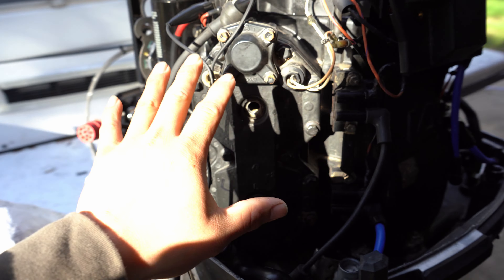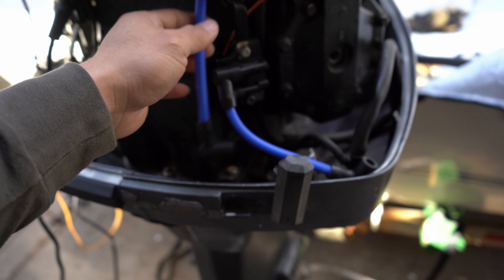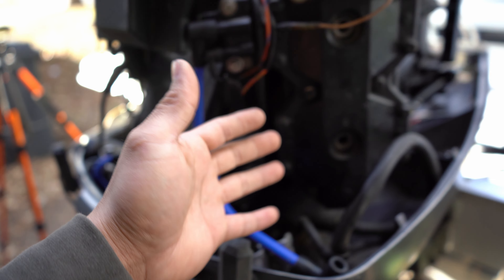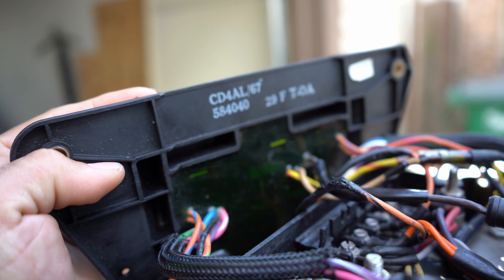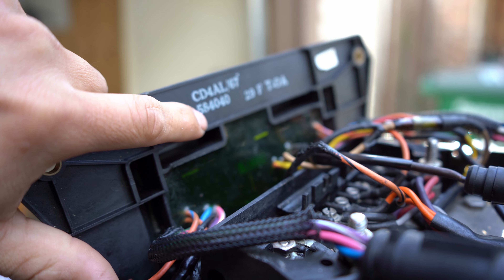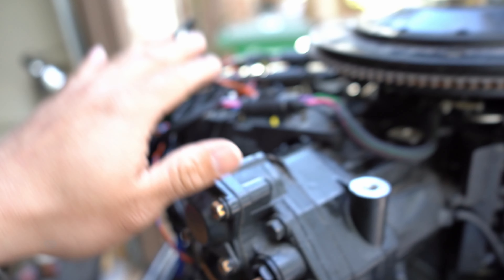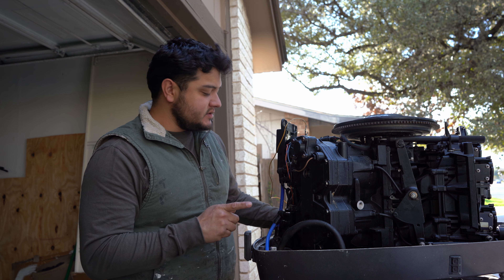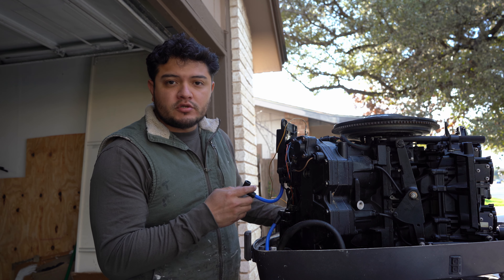Now if you disconnect that red plug and still don't have spark — like I do — we're going to diagnose it further. Everything is hooked up. This right here is the power pack — it's a CDI. The OEM number is 584040, and there's another one, 584041. They're all the same across these outboards.